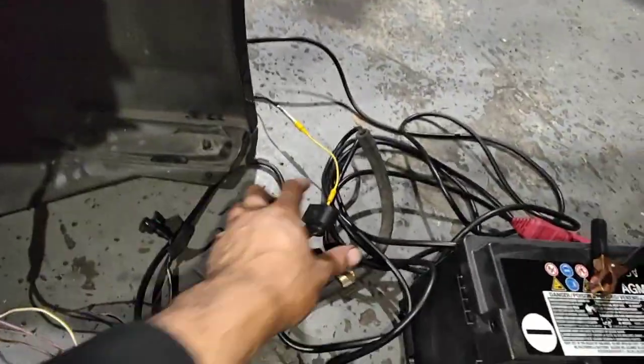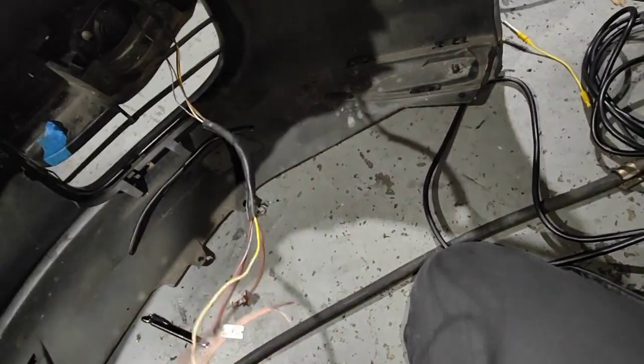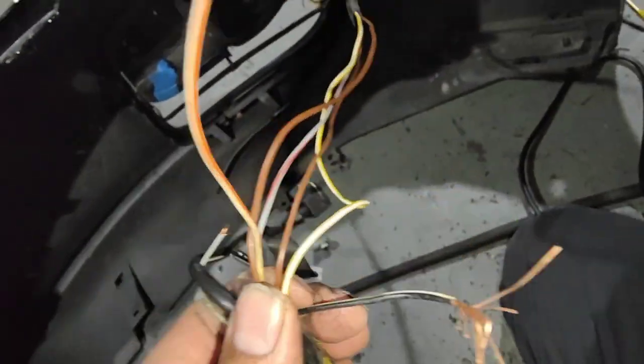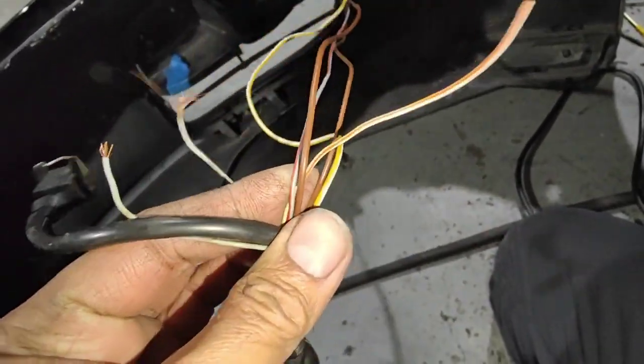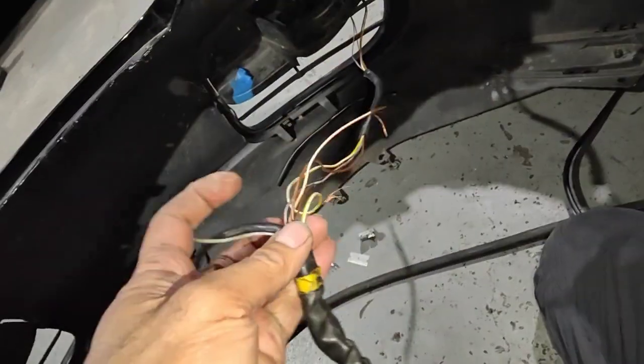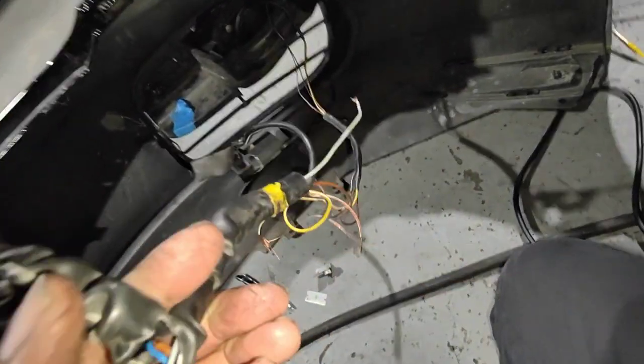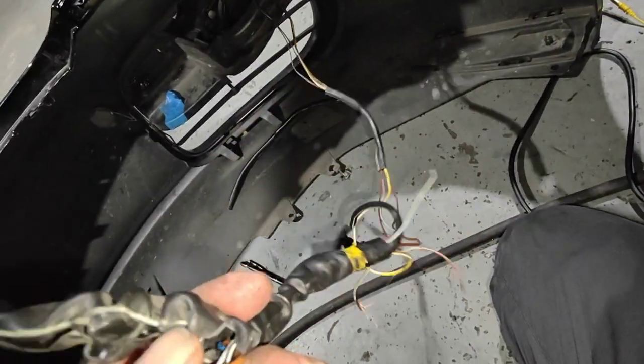This is the actual wiring harness. The reason why it's not working properly — look at the state of it. Everything is cut in half, cut, cut, cut. And all squashed as well — they didn't run the wire properly the right way to the actual body of the car.